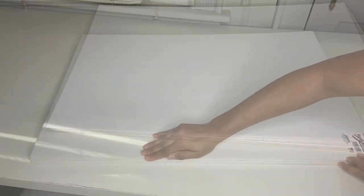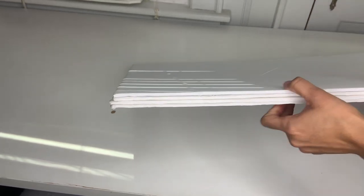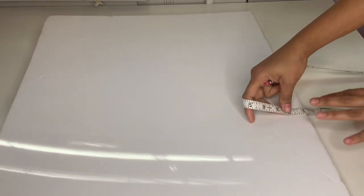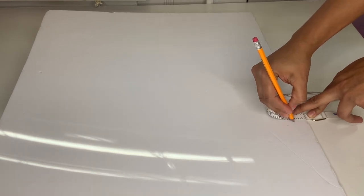Once all four are done, use hot glue to fill in any little gaps — just put some hot glue in those spaces so everything holds in place. Then grab your measuring tape and measure to one inch — that's the length you're going to need.